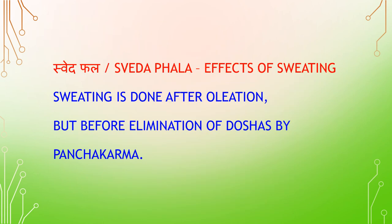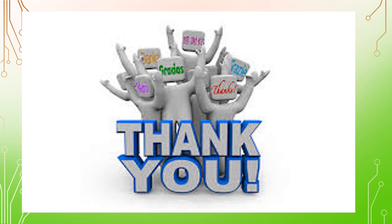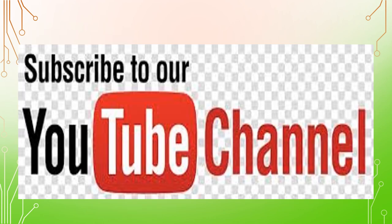Sveda Phala — Effects of sweating therapy. Sweating is done after oleation but before elimination of doshas by Pancha Karma. Doshas which have been lubricated by oleation therapy, residing either in the alimentary tract, tissues, or lurking in the channels of the extremities and bones, are liquefied by sweating therapy and brought into the alimentary canal to be eliminated out of the body completely by appropriate purification therapy. Thank you for watching Ayurveda Smart e-classes — please like and subscribe for more updates.